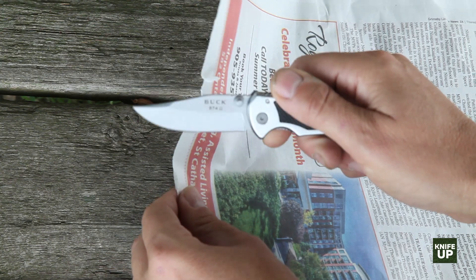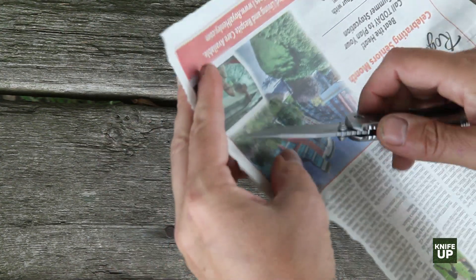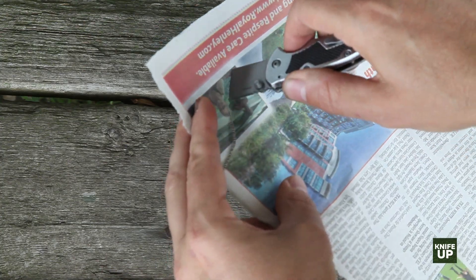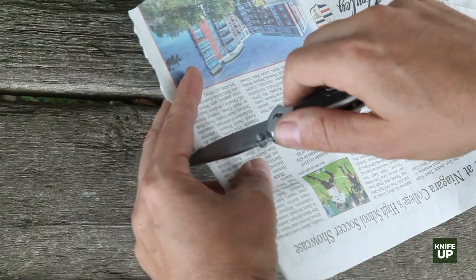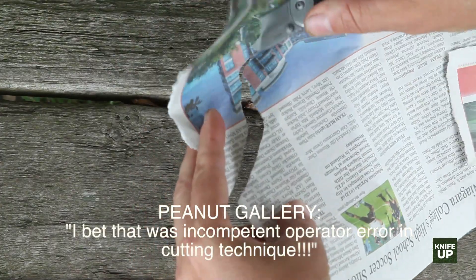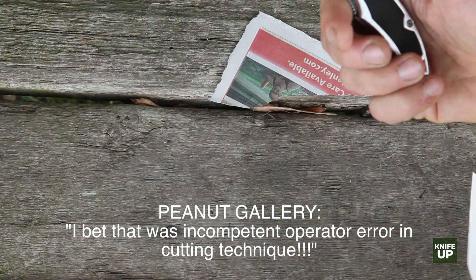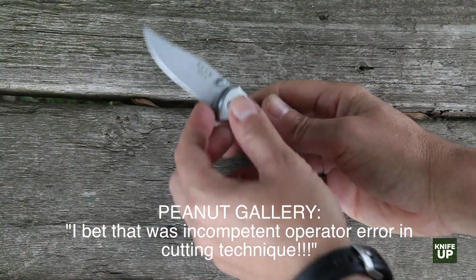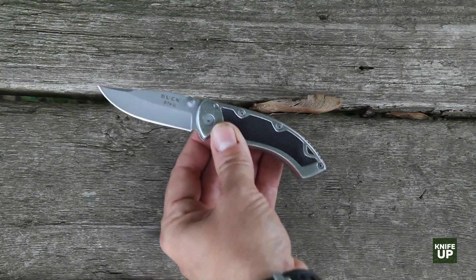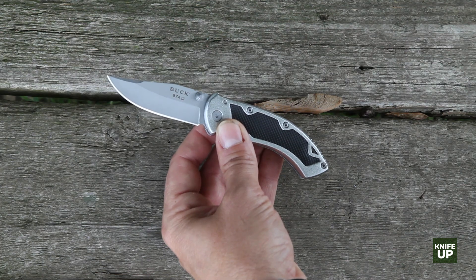As far as how sharp it is out of the box, if you can get a cut going, it's actually pretty decent. It does cut pretty well, but it can tear as well. So it's not quite as good as some of the other knives we've been reviewing recently. But for the price, I'm not sure what you can really expect — it's actually not a bad deal for what you're paying.